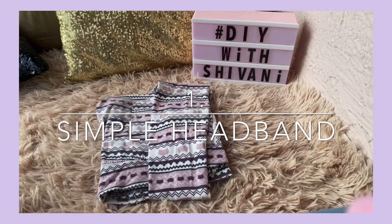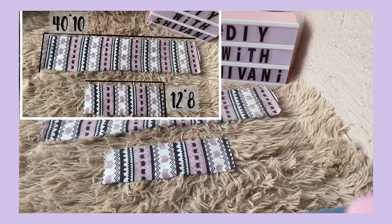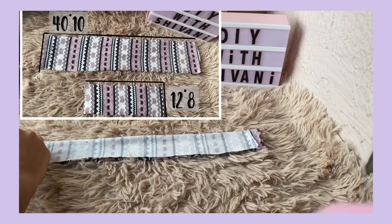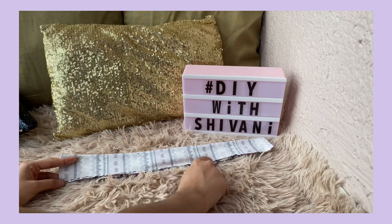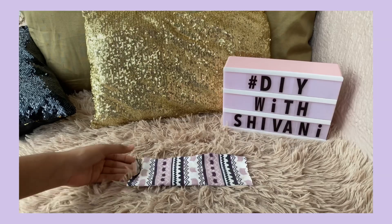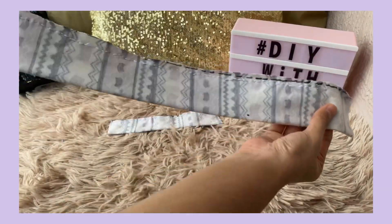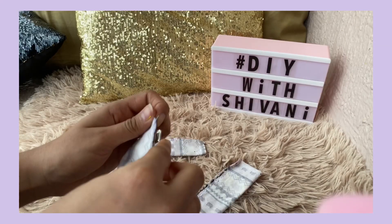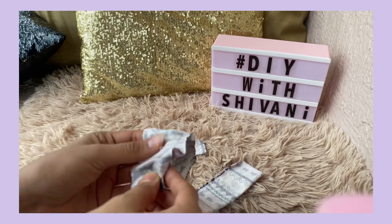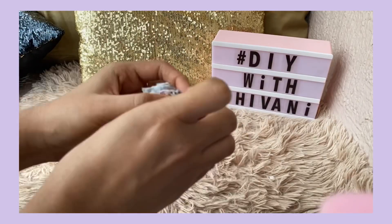First I will use this printed fabric. With the help of the fabric and marker I will make a measurement. I have mentioned the fabric dimensions in the video and also in the description box. I will fold the edges of the fabric and stitch them.